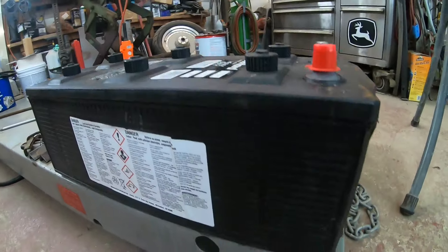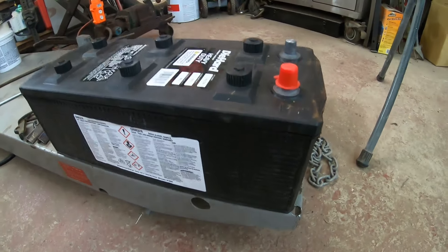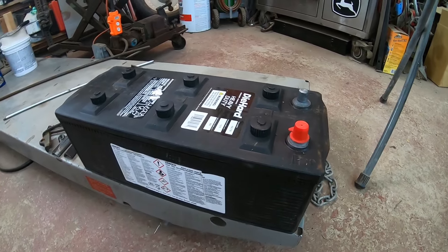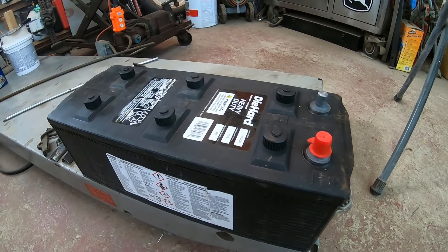This one will fit, but it's a much bigger battery. This thing probably weighs 75 pounds. This is what I ended up going with — it was like $150 compared to that $300.